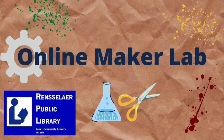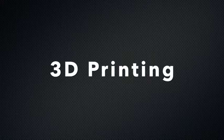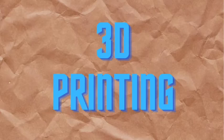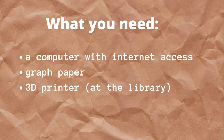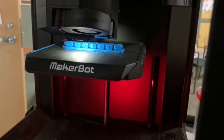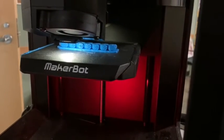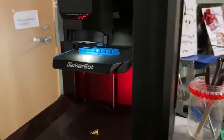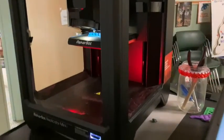Welcome to Rensselaer Public Library's MakerLab. Today we're looking at 3D printing. Rensselaer Public Library has a 3D printer, the MakerBot Mini. If you'd like to print a file, let us know. 3D printers work by melting plastic and putting it down in layers, one on top of another, following a very specific pattern from the computer file.